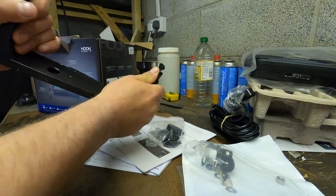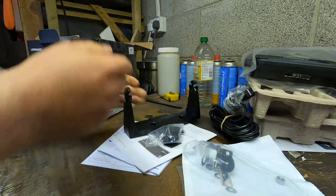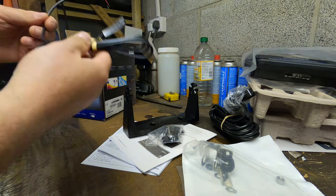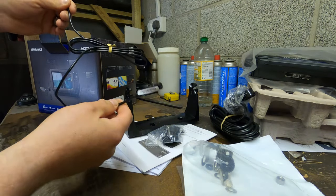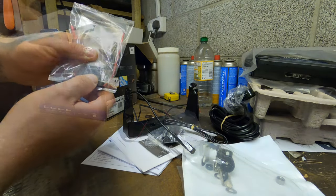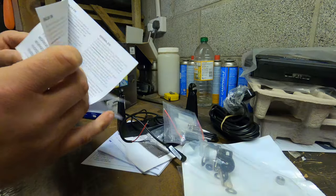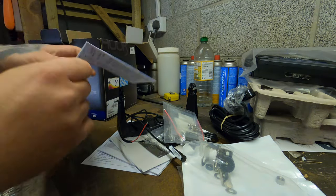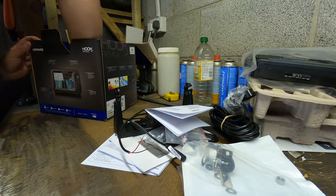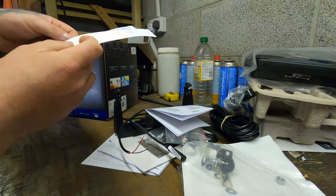The mounting bracket is actually quite tough — I'm putting some good force on it. There's the power wire; I don't know how long that is, but that's not 6 metres. It comes with an inline fuse holder. There's a limited warranty book — maybe it needs registering for an extended warranty. And you get a few stickers to advertise the product.